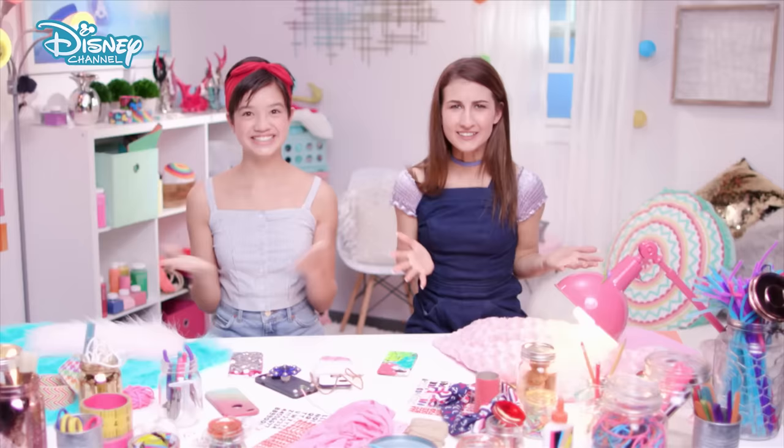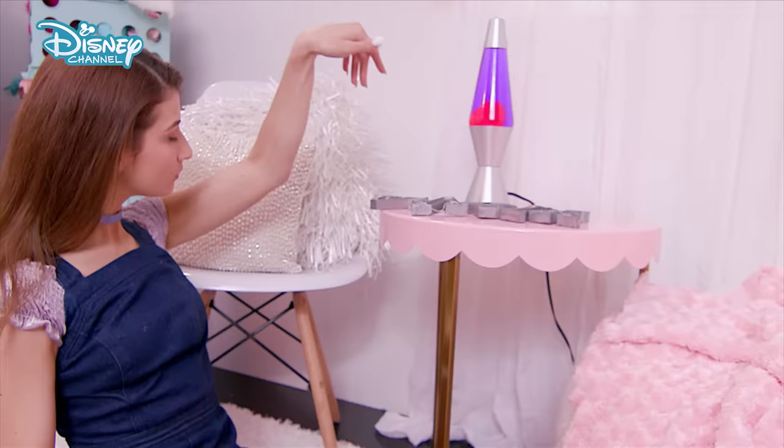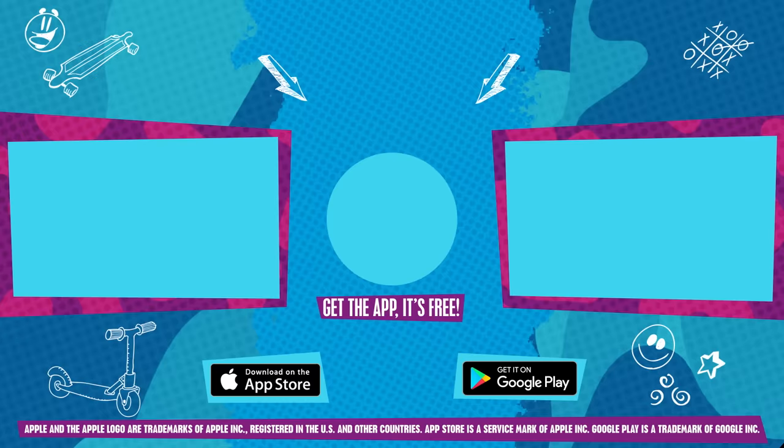Hello? Hello? Oh my gosh, hi, it's Payton. It's Meg. I haven't seen you in forever. Wow, yeah, it's been so long. Oh my gosh, we should do a show together or something. Yeah, like a DIY show or something. Yes, I want to make phone cases. Let's do it. Yes, we should. I feel like I've done this before. Weird.